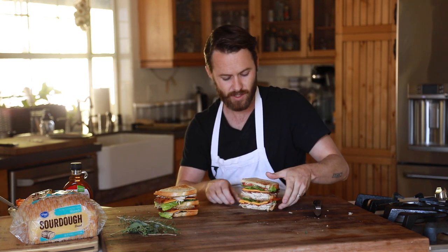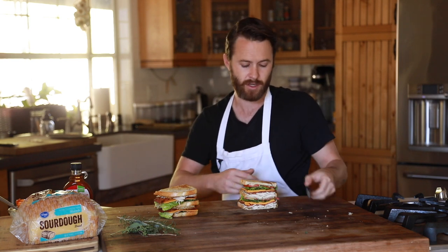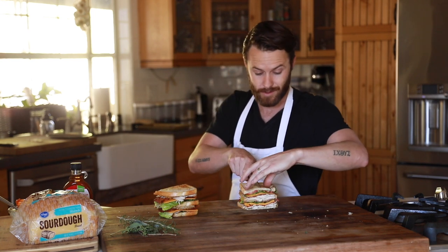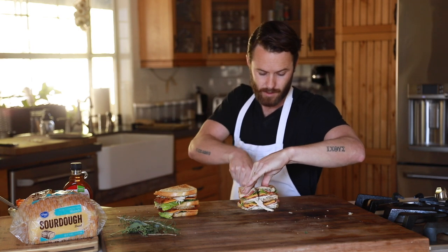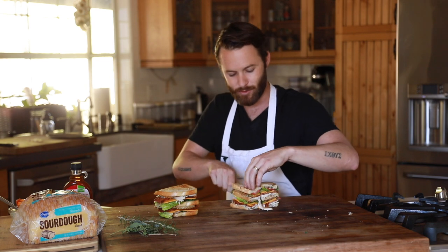With that said, I'm going to dive into the sandwich, run through the flavors, and tell you guys how I did. Normally they would put toothpicks in them and you cut it in fours, but I don't have toothpicks right now. So this is going to be insane, deliciously, insanely beautiful.